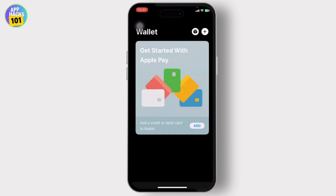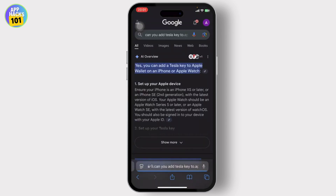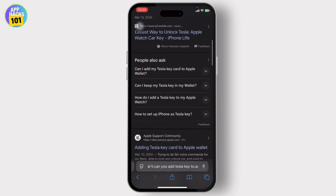Now if you get any option that can add your Tesla key to it, that's great — but as of now there are no such options. That is basically the catch. If you just do a quick Google search, you'll find that you cannot add your Tesla key to your Apple Wallet.